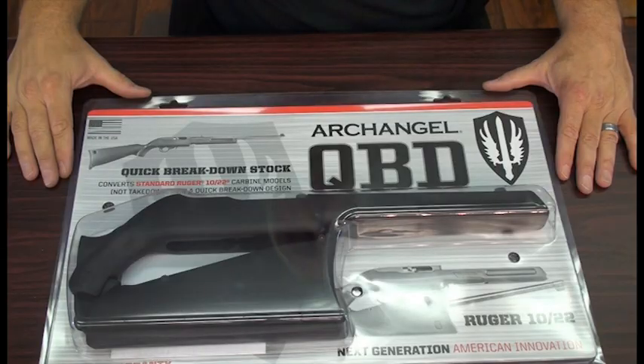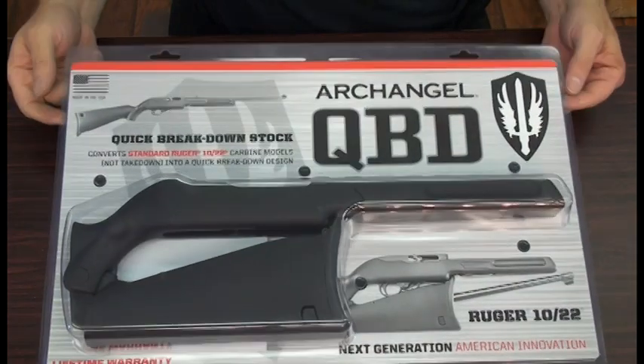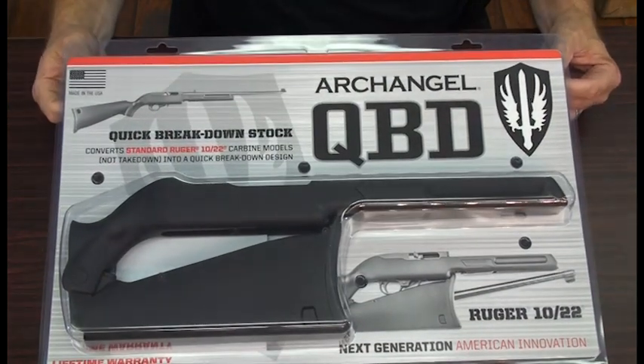Hello, I'm Mike Ballard from Archangel Manufacturing and I'm here to give you an installation video for the Archangel AAQBD quick breakdown rifle stock for standard Ruger 10-22 carbine. So this isn't for the Ruger takedown rifle — this is for the standard Ruger carbine.